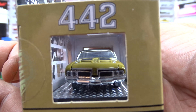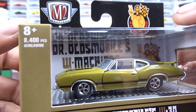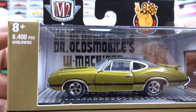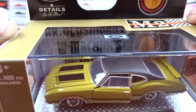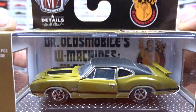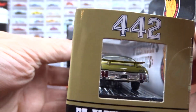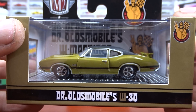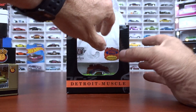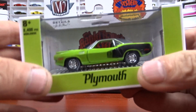This is a Cutlass. Looks pretty good — it's kind of a green, though on camera it looks gold. It's got black stripes and a black roof. Not bad looking car at all. Never seen one with a window in it on the door — that's kind of cool.